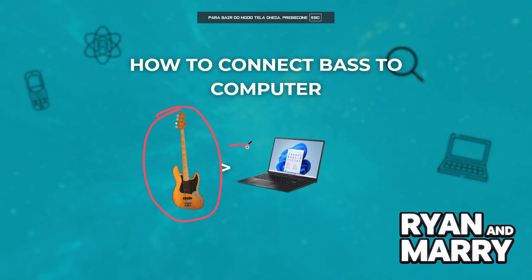How to connect the bass to computer. Hi everyone, welcome back to the channel. In this video, you will learn how to connect your bass guitar to your computer for recording, practice, or live streaming. Whether you're a beginner or just exploring home recording, this guide will walk you through each step.